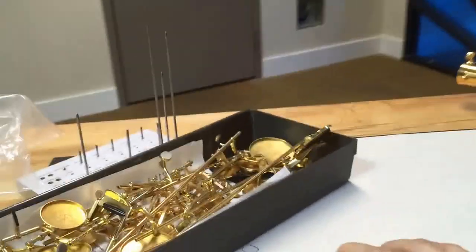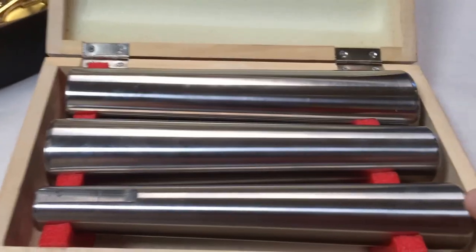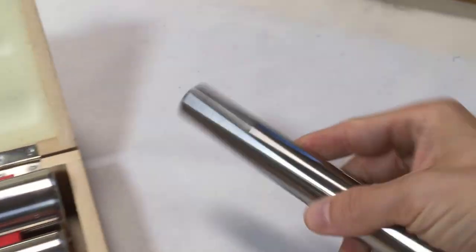Some of you also asked about some of the projects that we're working on. I wanted to show you this one because it's one that a lot of us talked about. This is the new body mandrill. I'm not sure if it'll be in this box or not, but this is the alto set, and the tenor set has two more pieces.